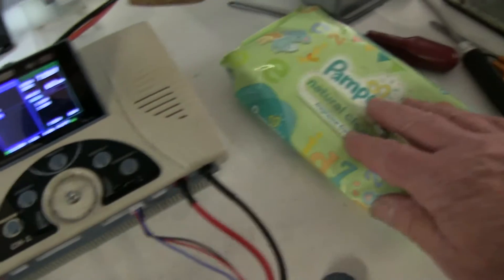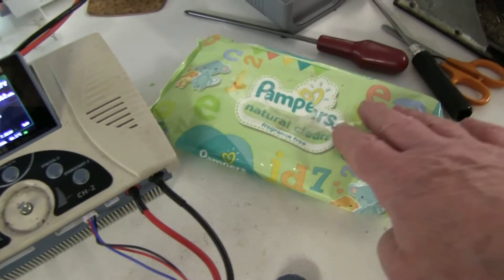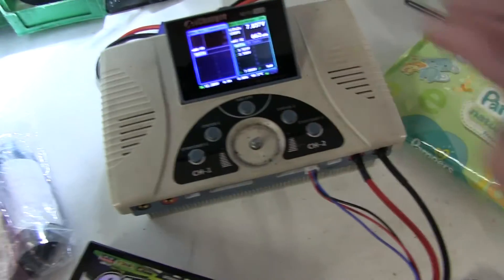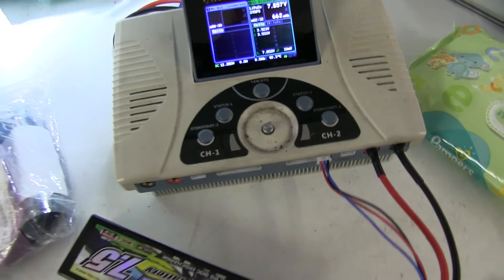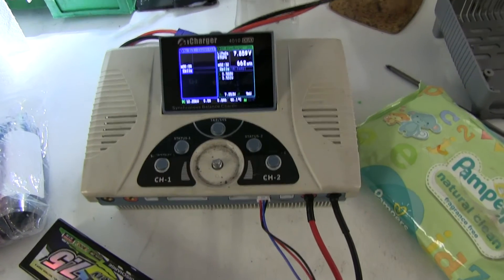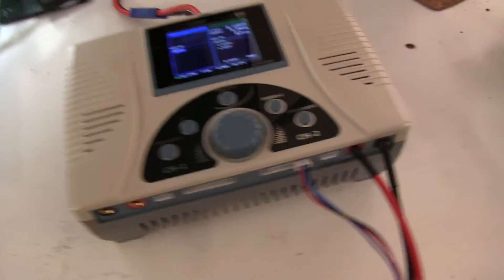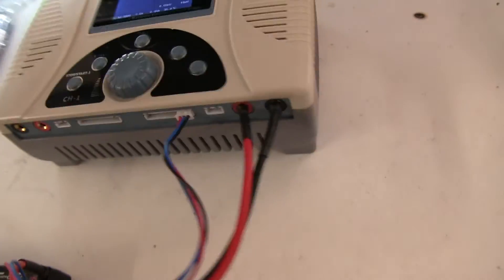I'll pull the knob off and clean the case — with just something like this, it cleans up nicely without taking any lettering or markings off. Put the bottom back on and we're finished. The case has come up like new — got rid of all the fingerprints and everything. Looks great, working great.